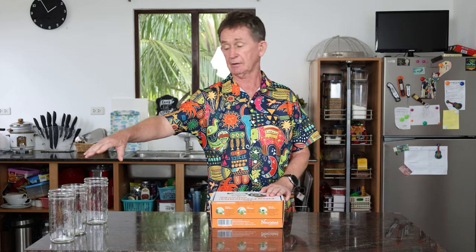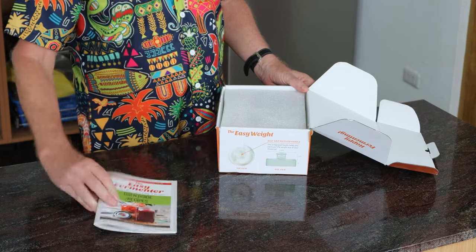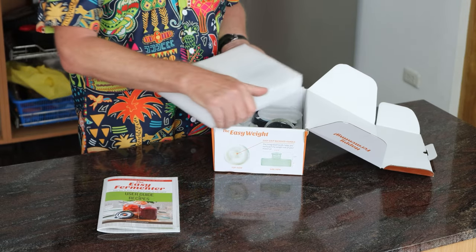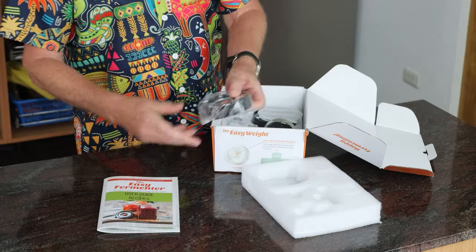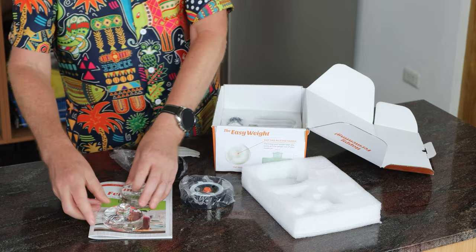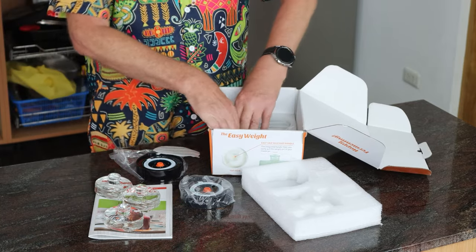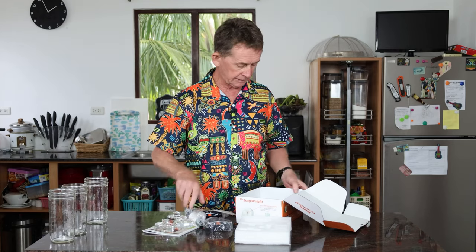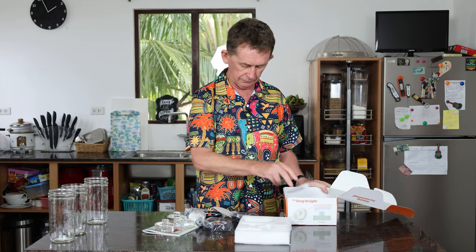It doesn't come with these jars — these are wide mouth mason jars. The Easy Fermenter book comes with it and you get access to their club once you buy something. Inside we have three of these lids, three weights, and the pump. There are different variations of this. You don't necessarily need the pump.